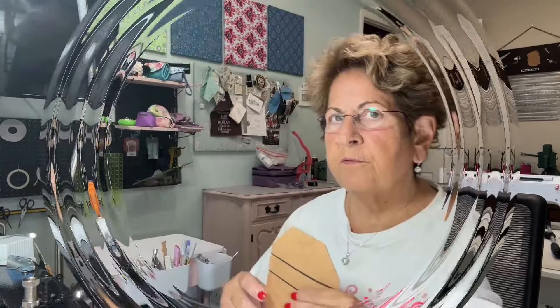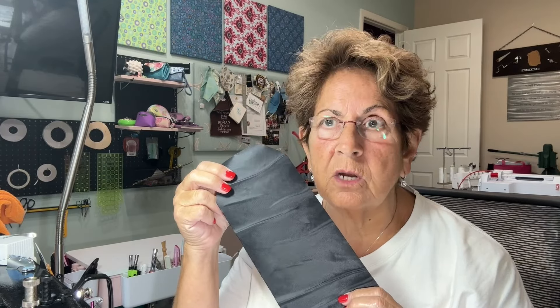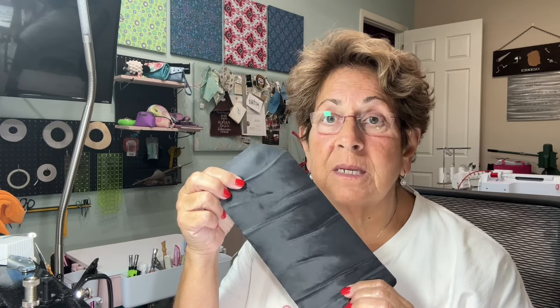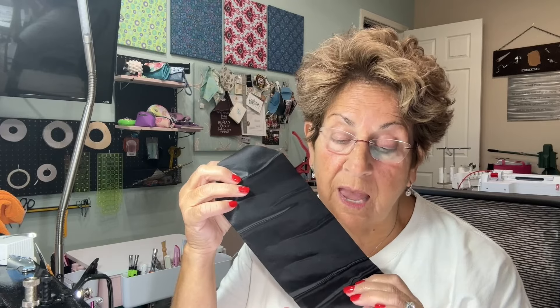Get ready because when this pattern releases — which it should be by the time you see this — you're going to want to make a ton of them. Very simple to make, so let's get started. First I'm going to show you all the pieces. This is the lining piece and it is self-adhesive — this is a wallet card stock card slot lining from Simply Classic. There are a variety of places that sell it; I will put those in the description below.